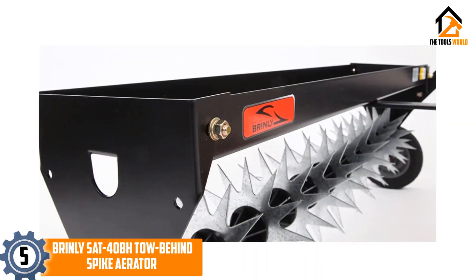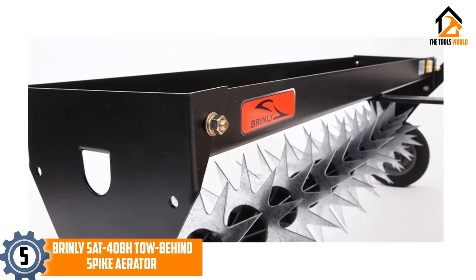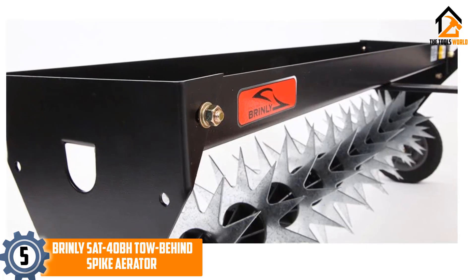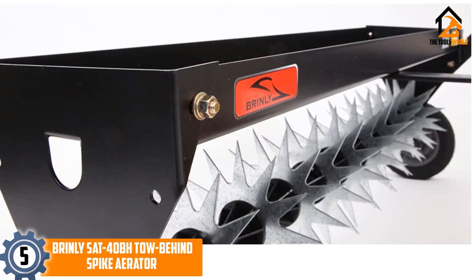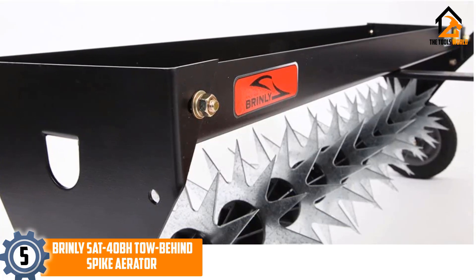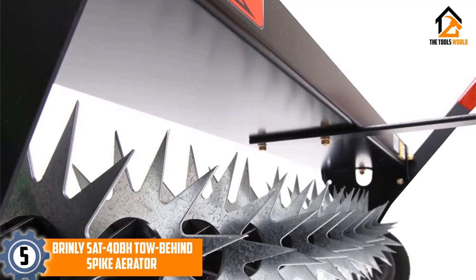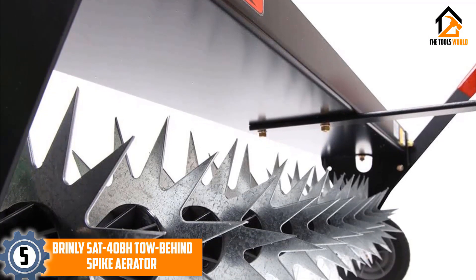Starting at number 5, we have the Brinley SAT40BH tow-behind spike aerator. It penetrates the soil up to two inches deep, allowing air, water, nutrients, and fertilizer to reach deep down into the roots. It features 11 eight-inch galvanized steel stars along with 132 tine tips and a solid steel tine shaft.